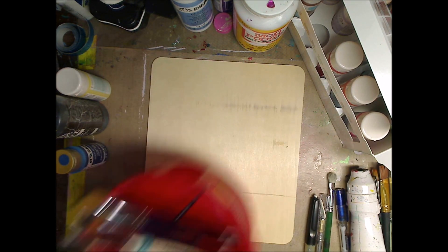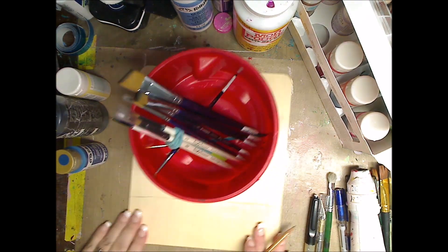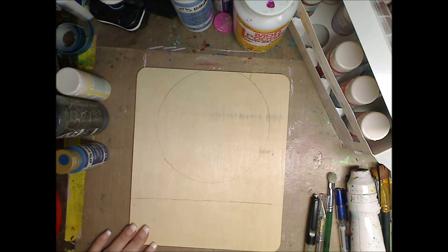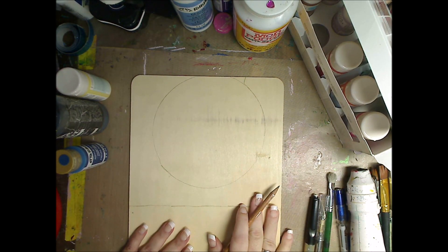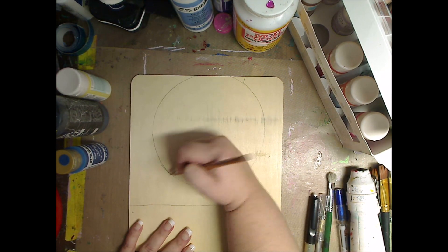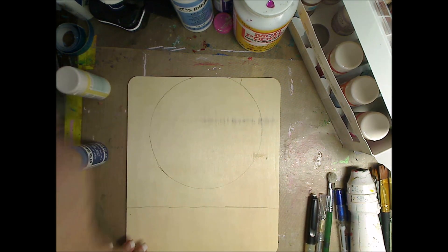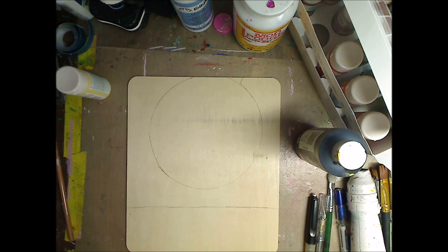I saw this on a flag on Pinterest or somewhere. All I'm doing is I have an 8.5 by 10 piece of wood and I have an old coffee can and I'm doing the circle — I drew it in pencil. No big deal. I'm not going to paint in there right now.